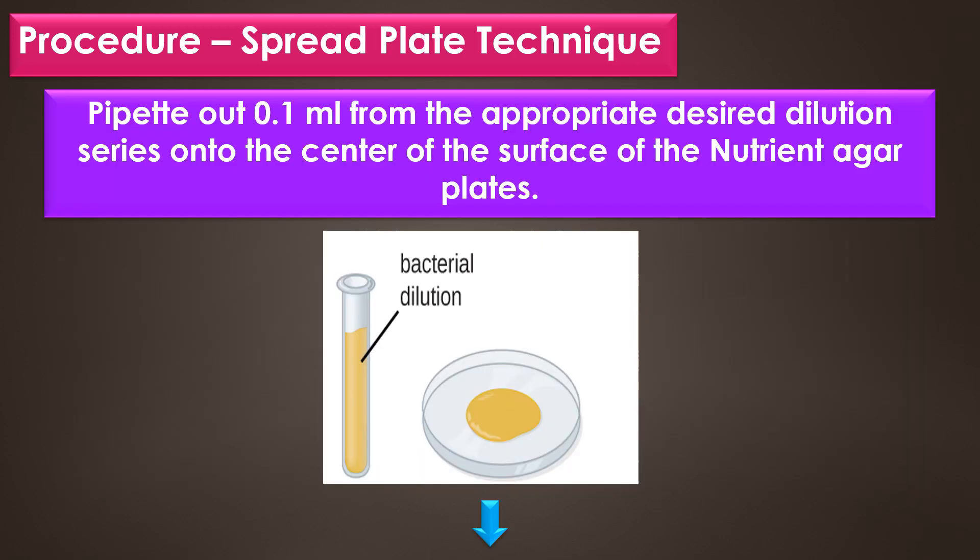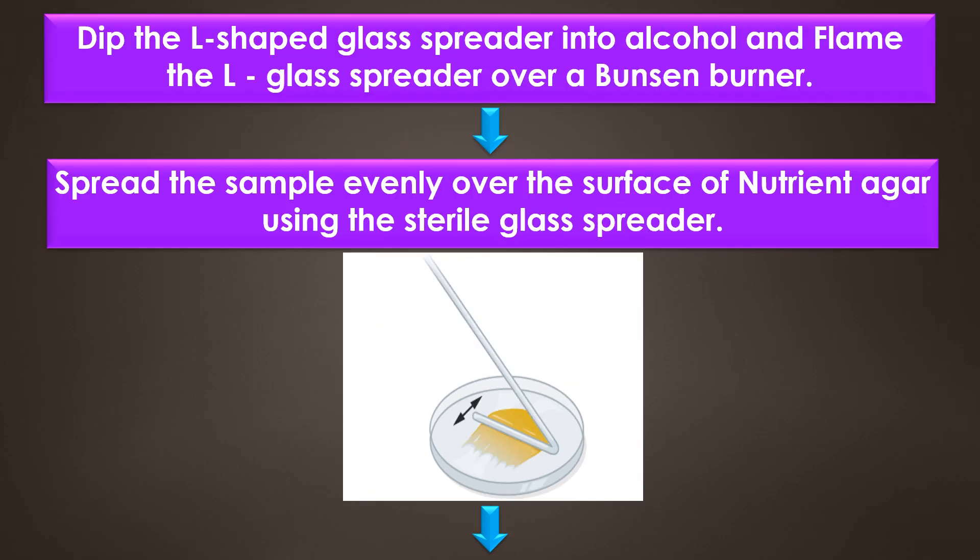The next procedure is the spread plate technique. First, pipette out 0.1 ml from the appropriate desired dilution series onto the center of the surface of the nutrient agar plates.